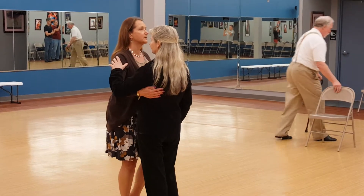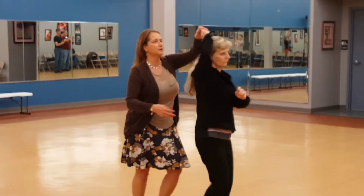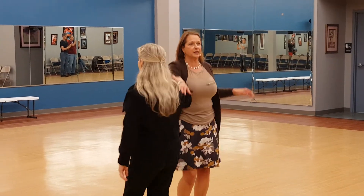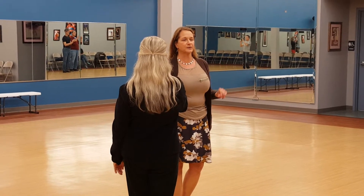Very quickly through last week. Triple, triple, rock lift, lady goes under, take both hands, cross them over your head, she slides down. Now you have a handshake hold on your rock step. So this is arm slide two.